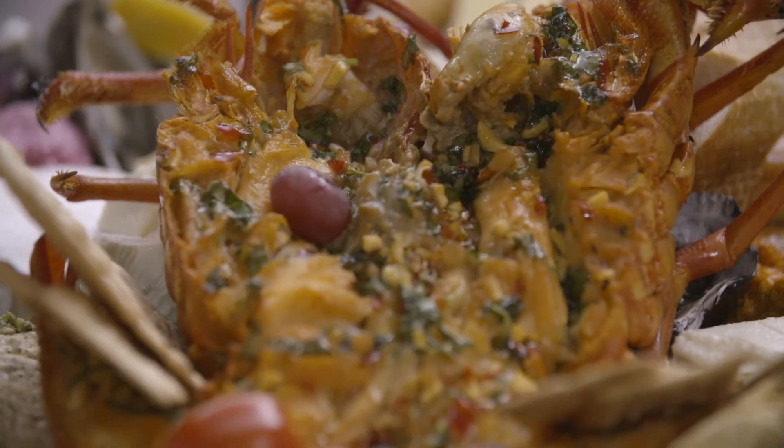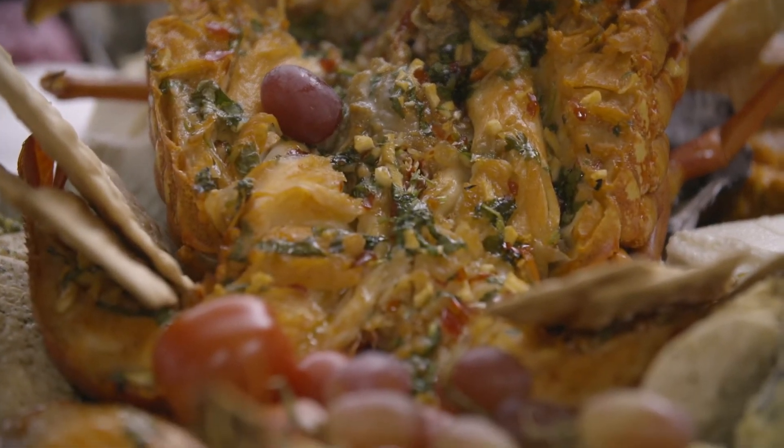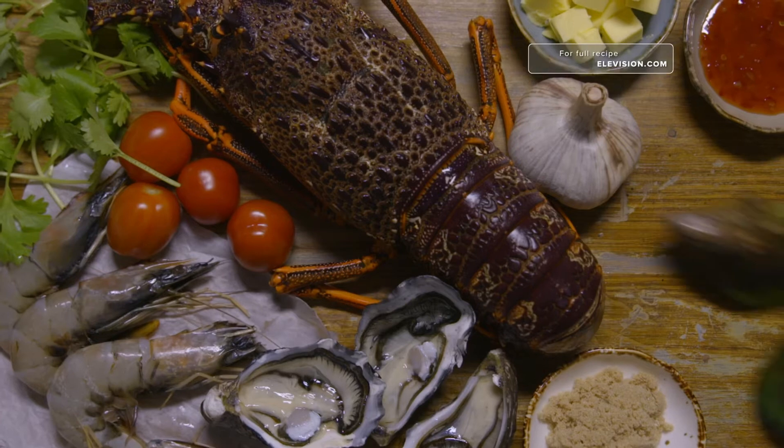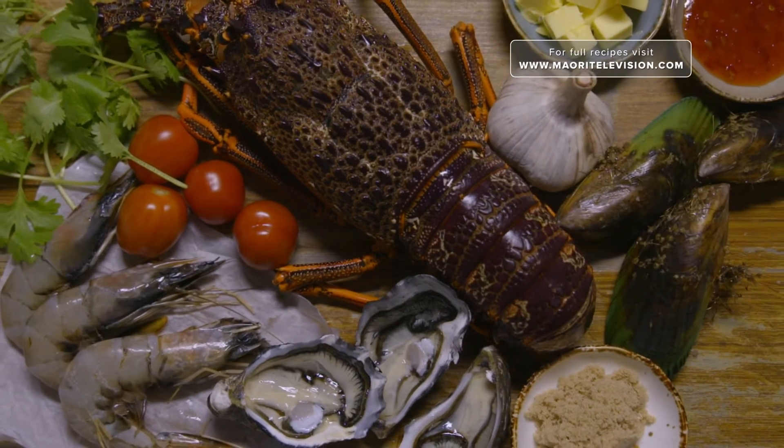I am excited about this next dish — this is what I live for. I'm going to be making smoked crayfish. I'm going to show you how to infuse your crayfish with beautiful flavours, get that smokiness all the way through it, and it's going to be accompanied with other kaimoana and presented to you on a platter. Before we get into the crayfish, we're going to make a basting sauce. It's quick, it's easy, it's my go-to. Let's get into it.